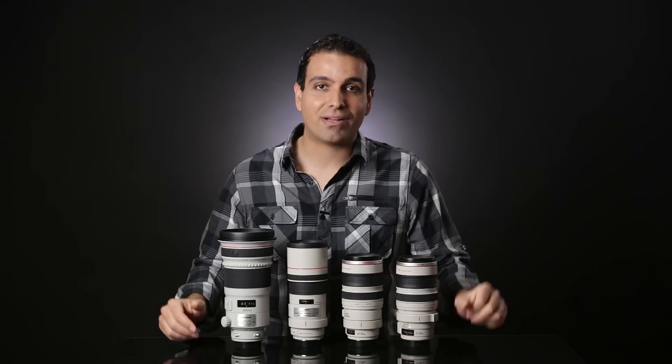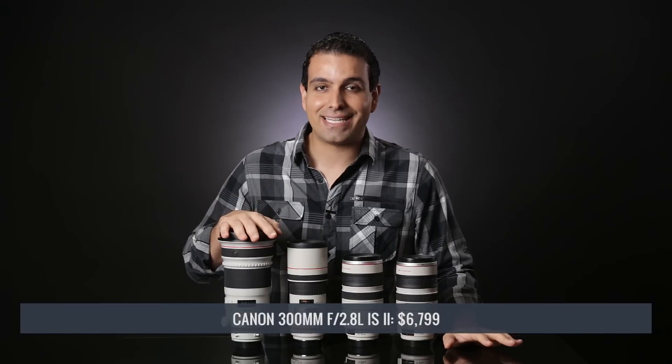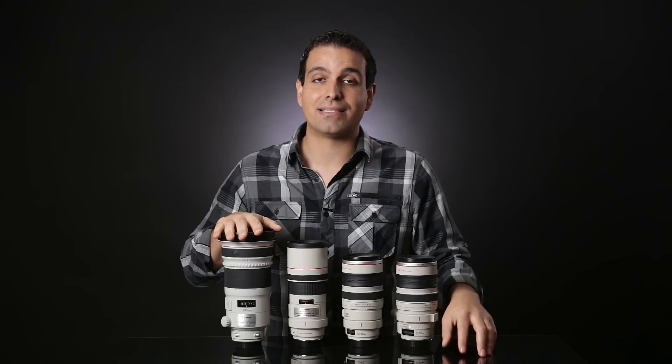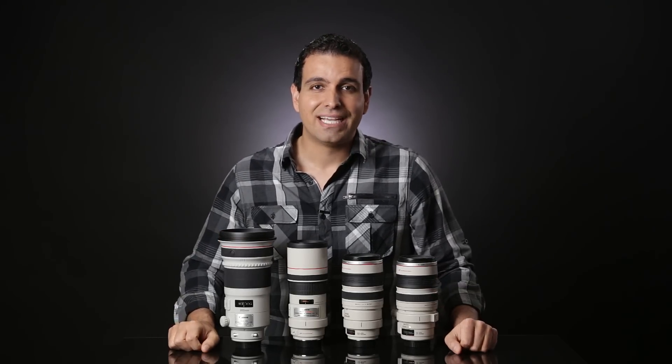For overall image quality, aesthetics, bokeh, color, and contrast, the 300mm f2.8 is the clear winner — but it costs more than $6,800, so your wallet is not the clear winner. That's two and a half times more expensive than the next most expensive lens in this lineup, and four and a half times more than the 300mm f4. All of these lenses have image stabilization, which is necessary at this focal length. With the f2.8, you're paying over $5,000 more for a single stop of low light performance, slightly better image quality, and a little more bokeh.